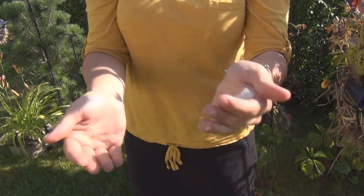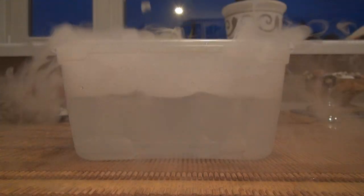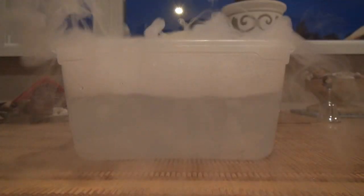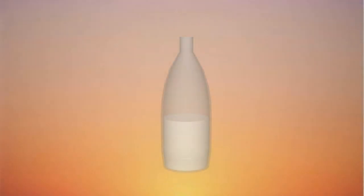Dry ice is frozen carbon dioxide and at room temperature it sublimates, which means going directly from solid to gas phase. This process is even more intense if dry ice is immersed into water. If this process takes place in a sealed container like a plastic bottle, then the pressure rapidly increases. Eventually the bottle material fails and this leads to a huge explosion.